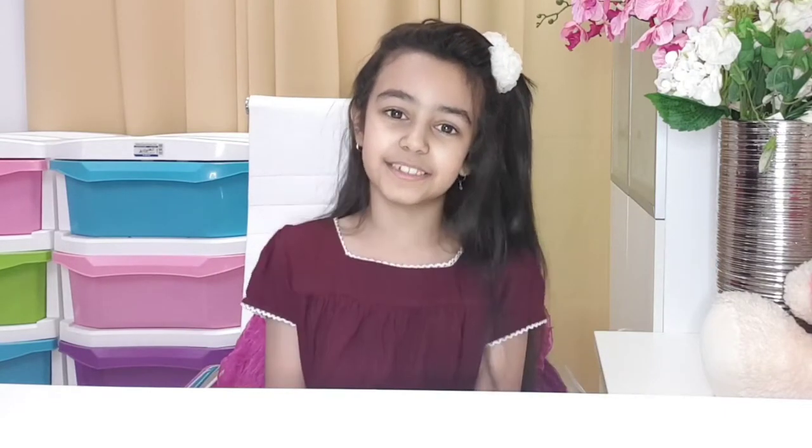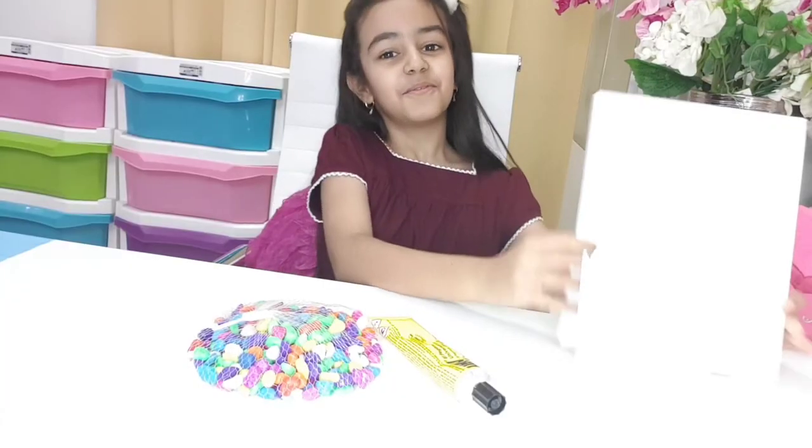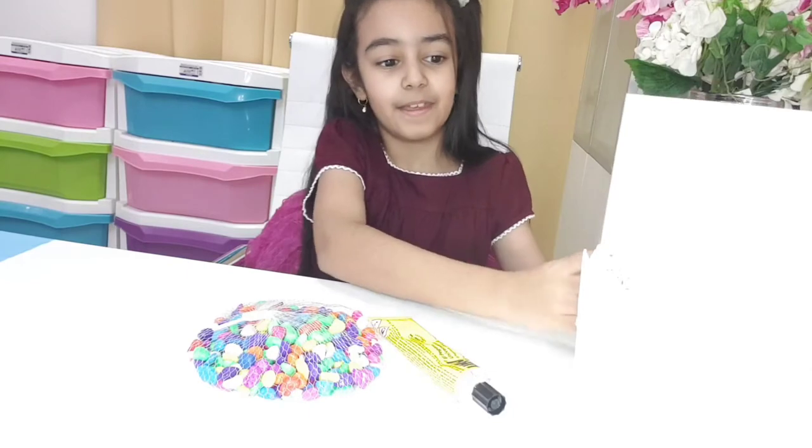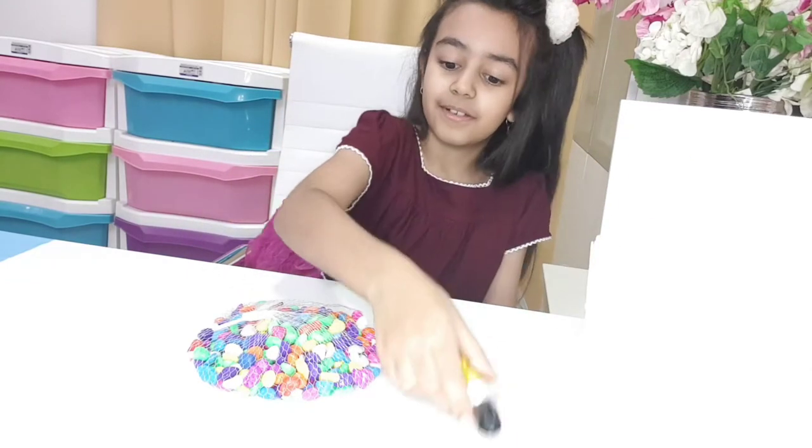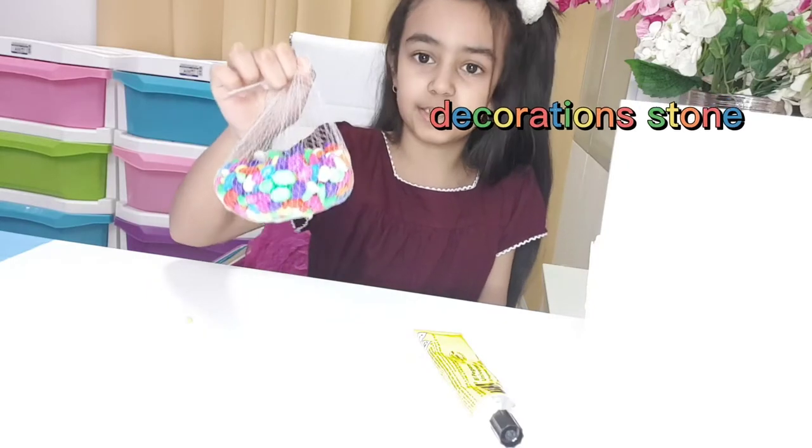Hello guys, I'm LeJane. Today I will show you how to DIY by using a photo frame and decoration stone. We need a photo frame, some cups, glue, and decoration stones.